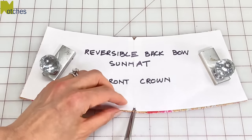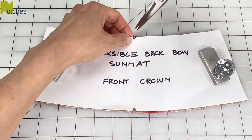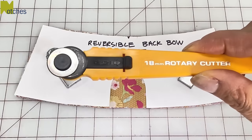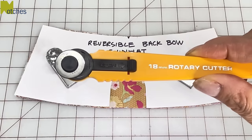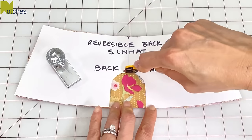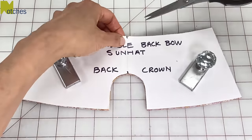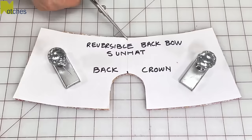Also cut out triangular notches in the center at the top and bottom of the front crown pieces. I'm using my little 18 millimeter rotary blade to cut out the back opening. Cut a small straight notch at the center of the opening and then a triangular notch at the top of the crown.